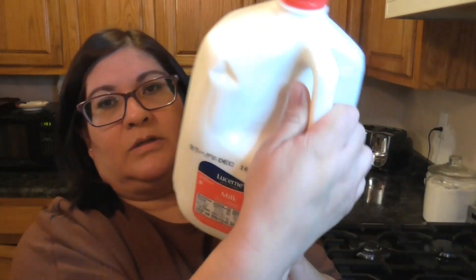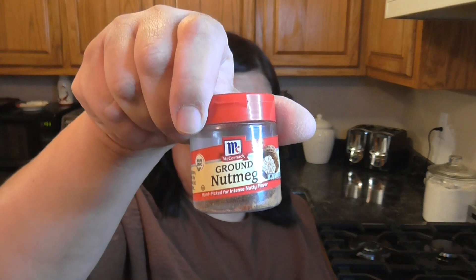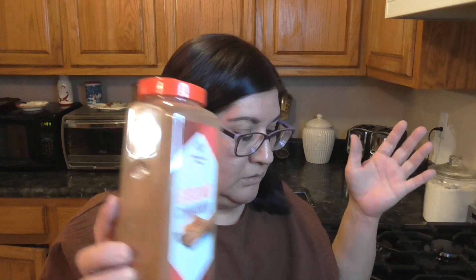Hi, Danielle here, welcome to Danielle's Corner! Today I'm going to be sharing how to make homemade eggnog. What you need is six large egg yolks, granulated sugar, heavy whipping cream, whole milk, ground nutmeg, salt, vanilla, and ground cinnamon for topping. Alcohol is optional — I'm not going to put any in because I want my daughter to try it, but if you choose to add alcohol I'll put the recipe down below.